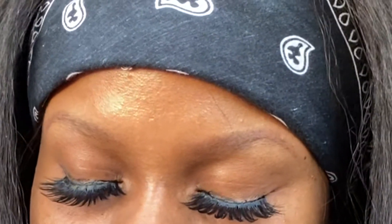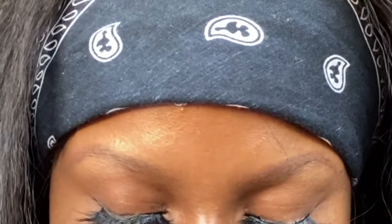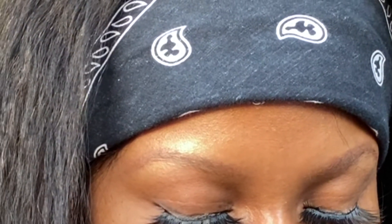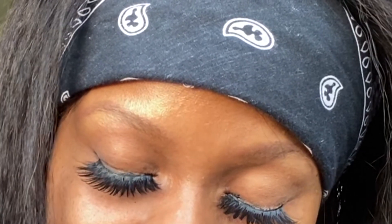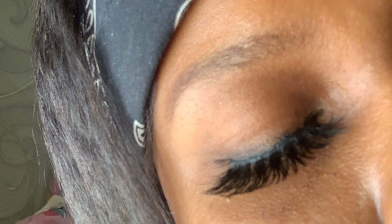Then I go back in using the tweezer to blend everything together, making sure the real lashes and the false ones are matched together. And that's me done, guys! I really hope you enjoyed this short tutorial and I'll catch you really pretty soon on my next video. Goodbye for now!